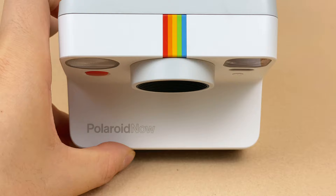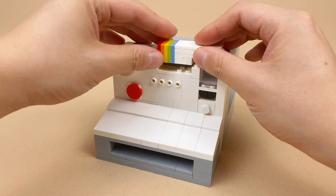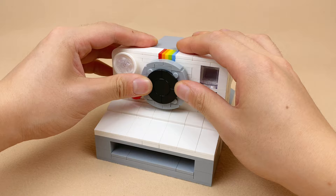I finished assembling the color spectrum. Let's place it on the top of the camera, followed by the lens. I must say, Lego did a better job in making this lens look more realistic.